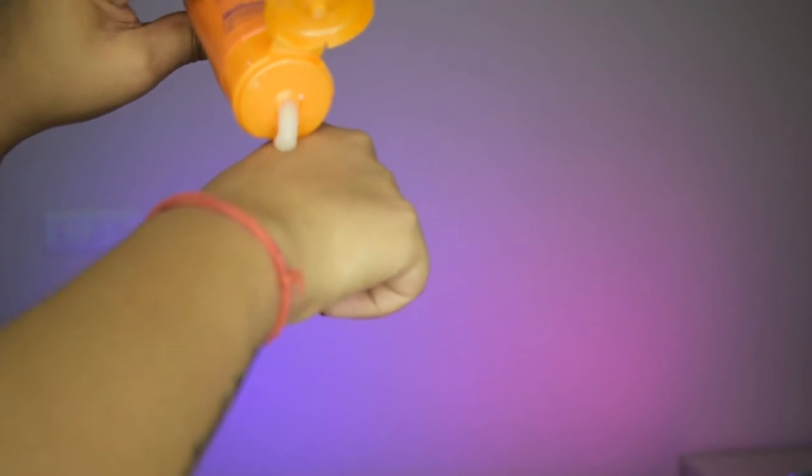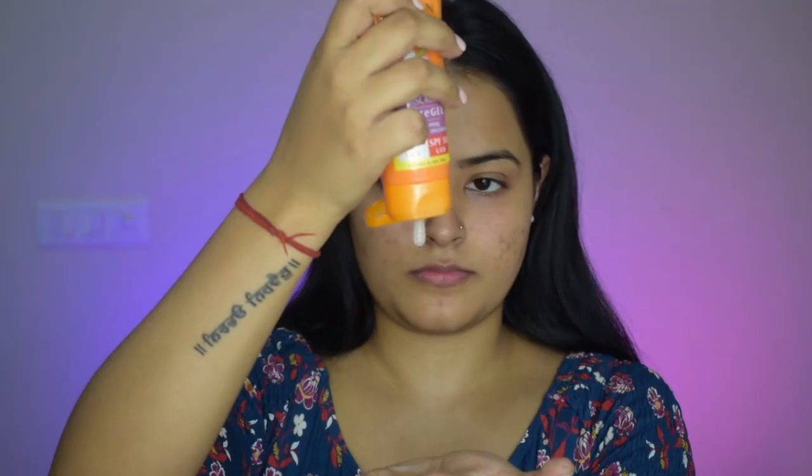Talking about the texture — you can see it is a white translucent gel. It spreads very easily on the skin and gets absorbed very quickly. It has a very mild fragrance — it smells nature-like, similar to bitter grass or bitter cucumber, like a cucumber toner. The fragrance is not very strong, so it won't affect sensitive noses.